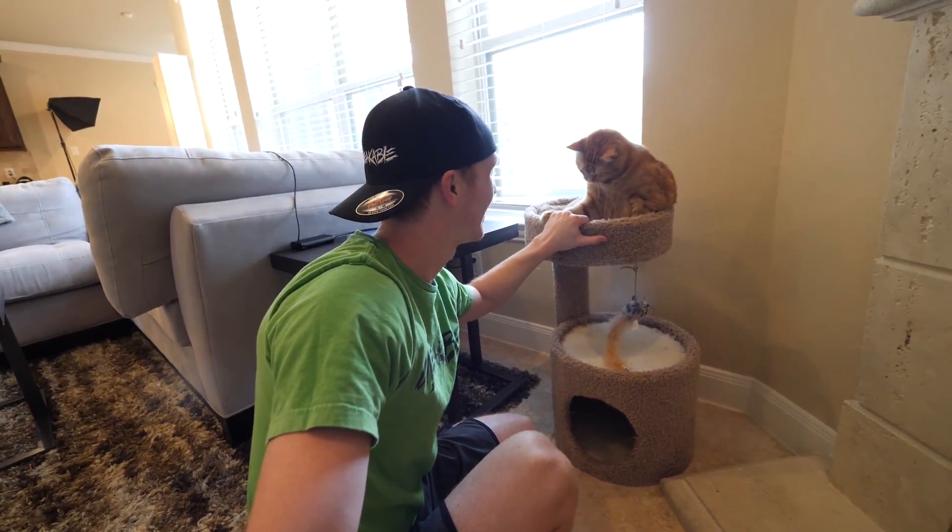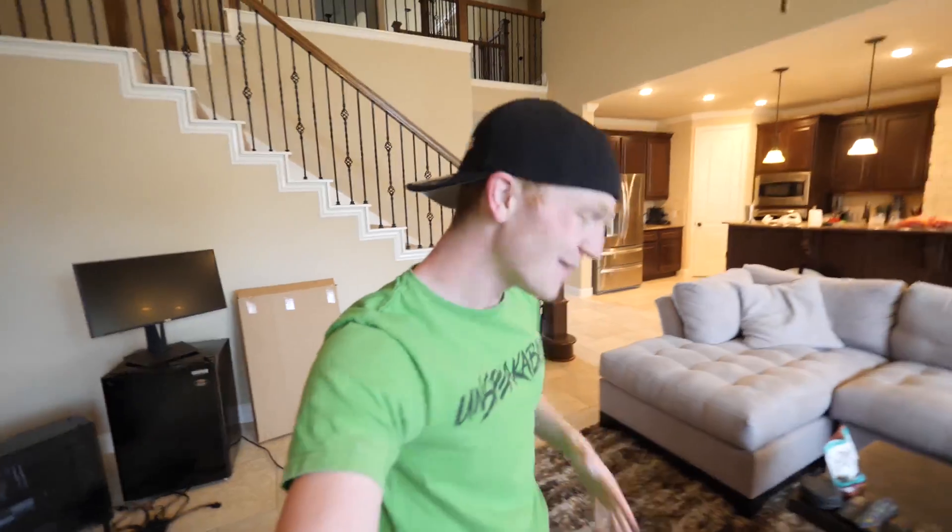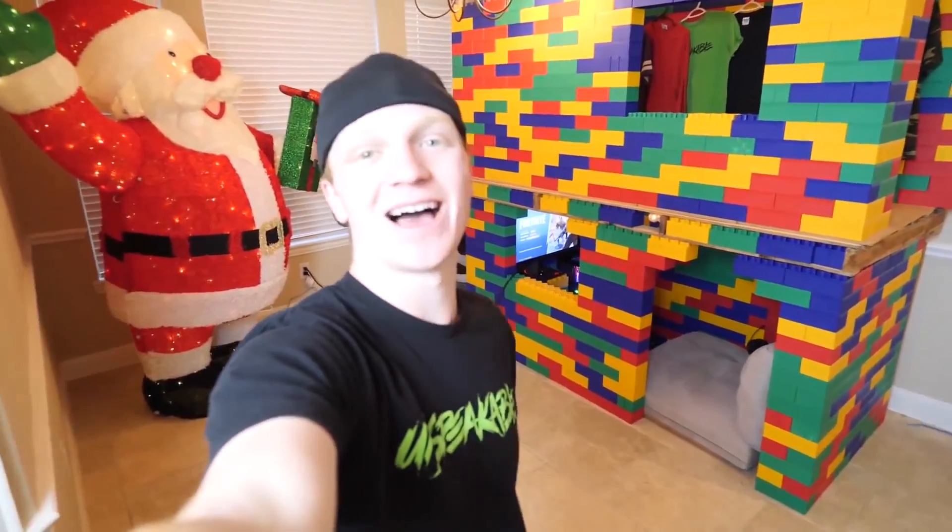Ladies and gentlemen, Simon is biting my finger. In the past on this vlog channel, I have built the world's biggest Lego mansions - the two-story Lego house with the merchandise store and the gaming lounge area is completely set up, and I've built the tallest of the tallest towers.